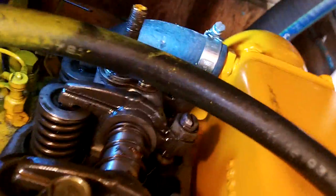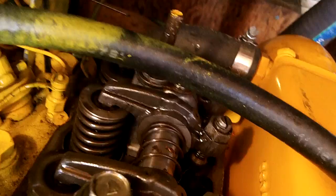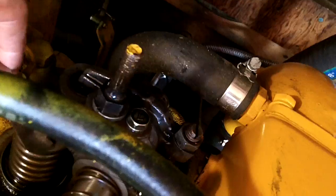On the number three valves at top dead center, I'm going to stick the feeler gauge in there to make sure those are properly adjusted, which they are since I've already adjusted them. Again, they're just snug at 0.25 millimeters.